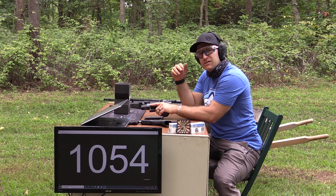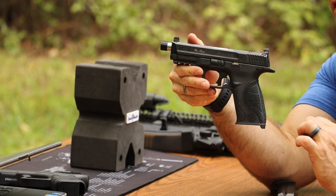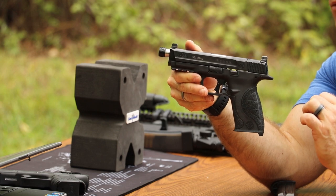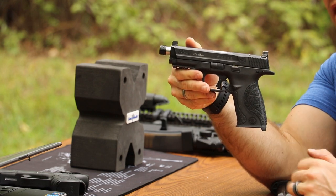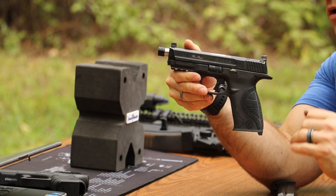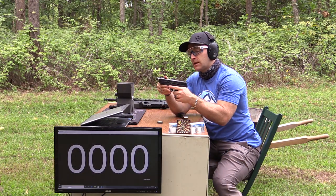Now our 4.95 inch barrel — this is the Smith and Wesson M&P Core. It started its life as a .40 Smith and Wesson; I threw in the Storm Lake 9mm conversion barrel. This gun is wearing the Apex flat face trigger and also has the RAM module in there for that more tactile reset. This is probably my most favorite trigger setup so far.